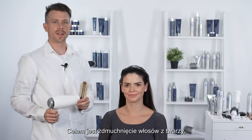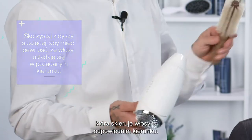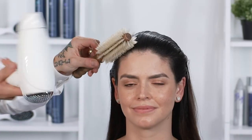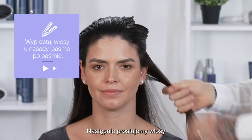Again, the goal here is to get the hair back off the face, sleek and polished. You want to have your blow dryer nozzle attached so it directs the hair where you want it to go. I like to finish my blow dry with a brush.